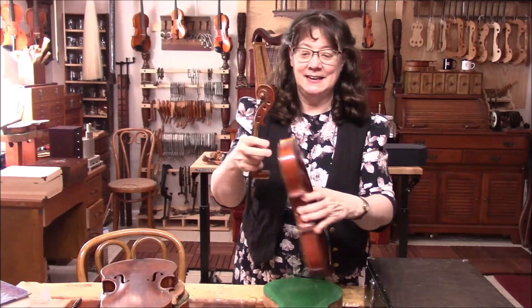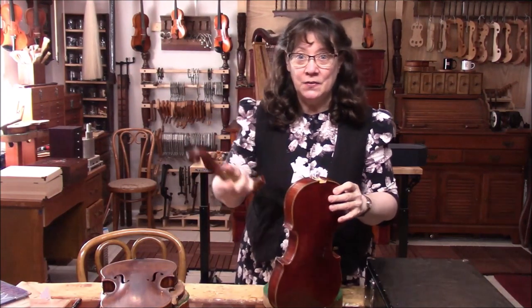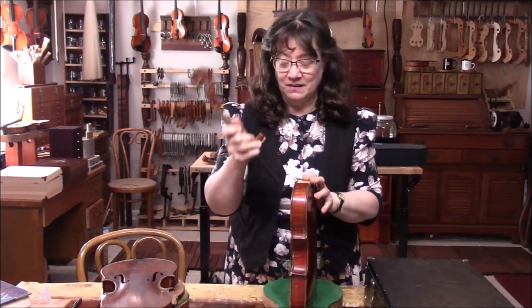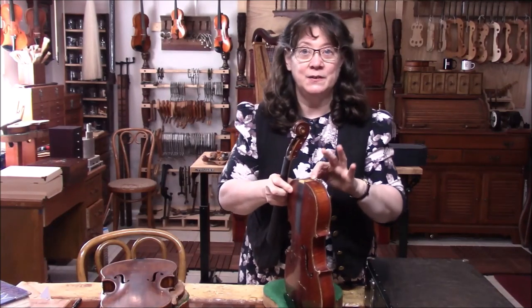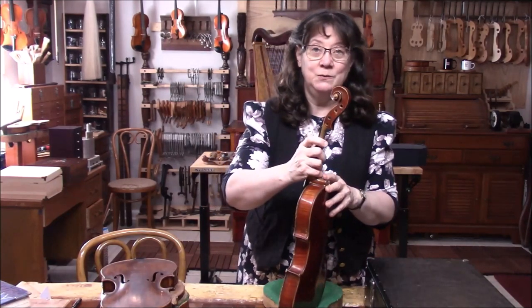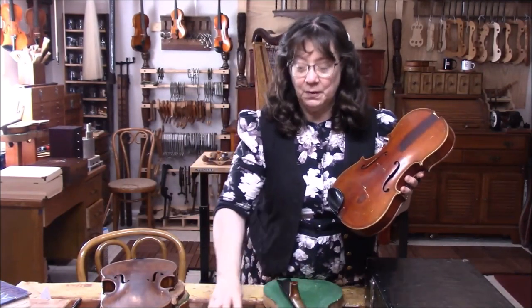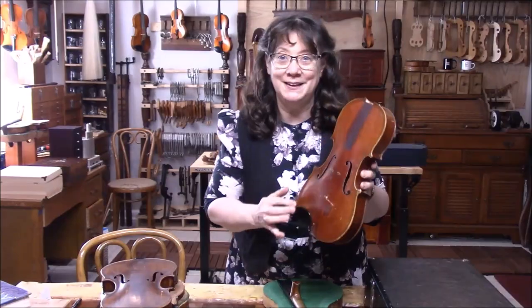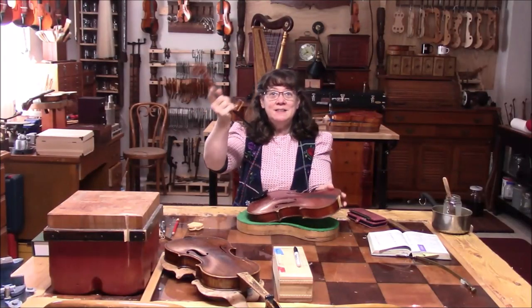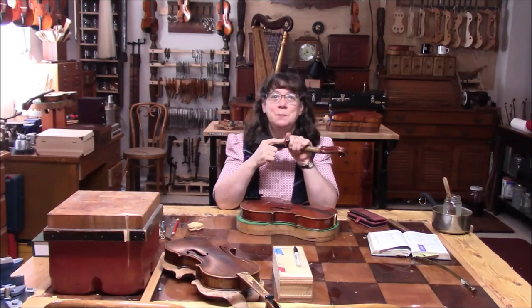This violin lost its neck, and when the neck broke off, so did the button. This is a bit of a complicated repair — we need to get the button off up here, inlay a support for the button, and then reset the neck. We'll call this one the Magini copy. The button is broken right off the back, so first things first, I'm going to get this button off.